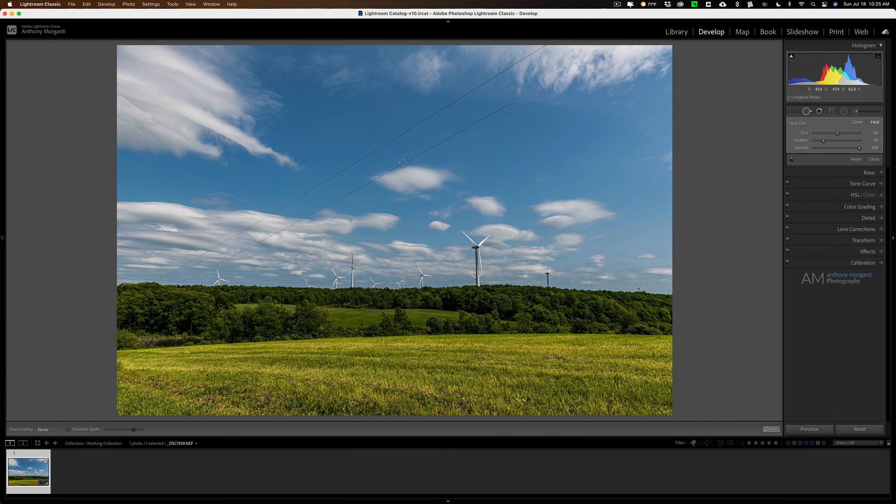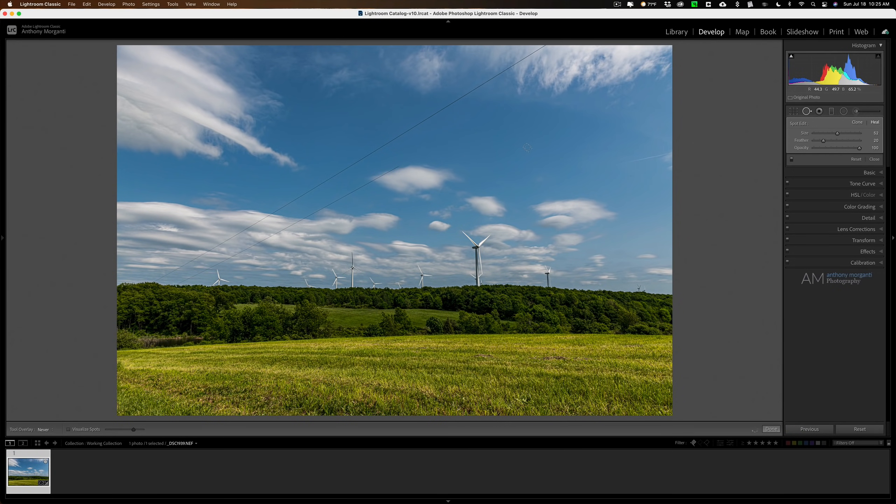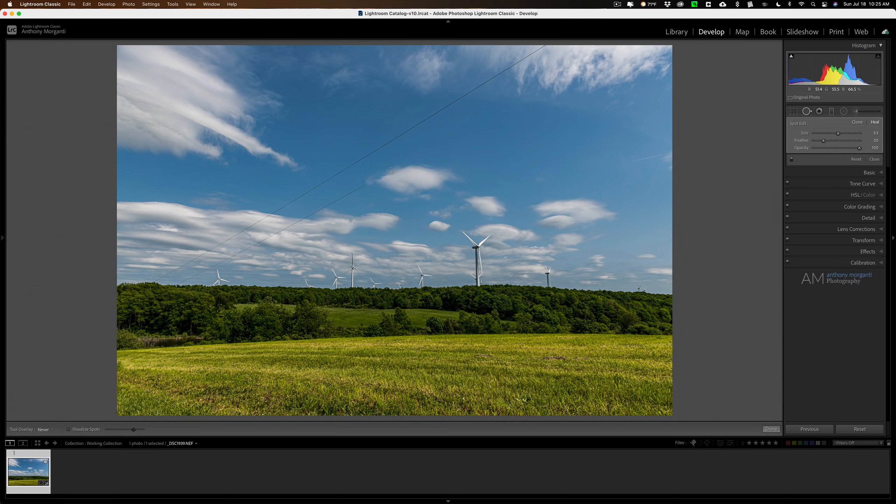I'll click once, go to the other end, try to get a little greedy and take a bigger section, hold the shift key, and click again. That looks pretty good once it renders. I'll take this little chunk — click there, go over, hold shift, and click. That one didn't look so good. Let me hit H to bring the overlay back and try to reposition it to a better spot.